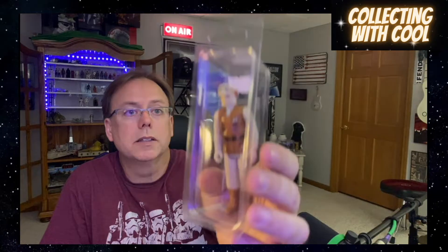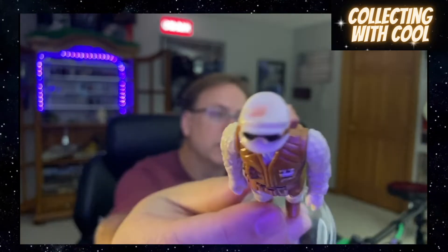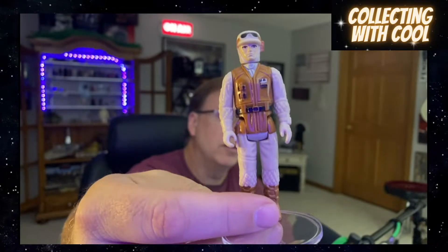This is the Hoth Rebel Soldier. Pretty decent — he's got some weird paint stuff going on on his head, but overall he's pretty decent.